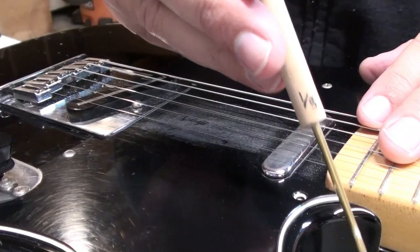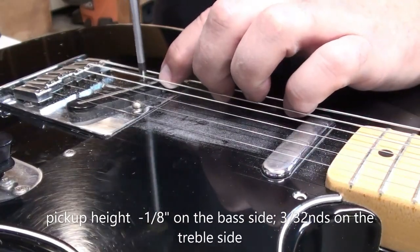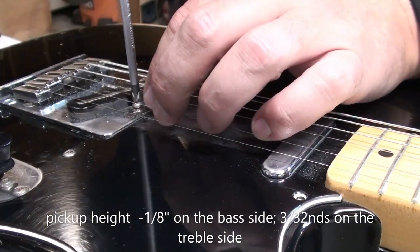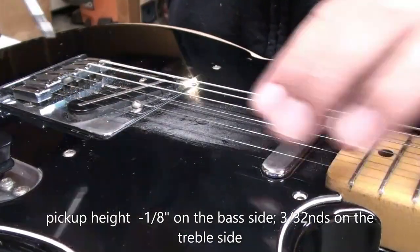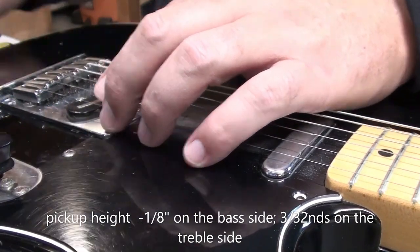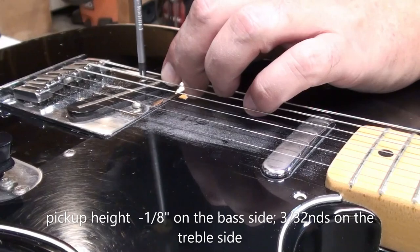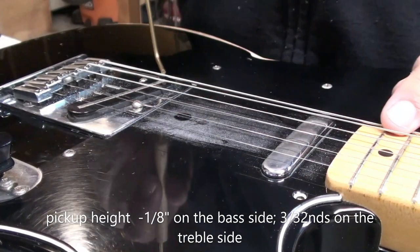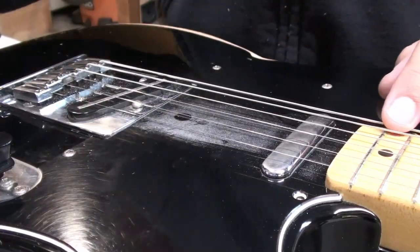Let's check these heights — that one we're going to leave, but we'll adjust the bridge pickup height. One-eighth on the bass side, three thirty-seconds on the treble side. That's a great starting point, and then make your adjustments from there. Not too close, not too deep down into the body either. So you sort of have to play around with it a bit.